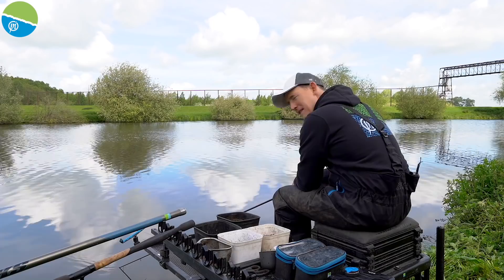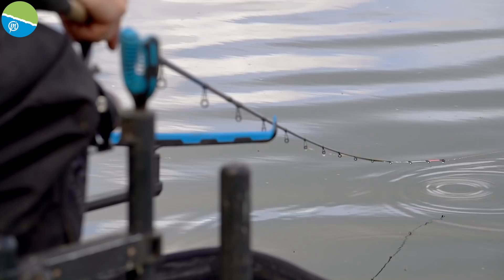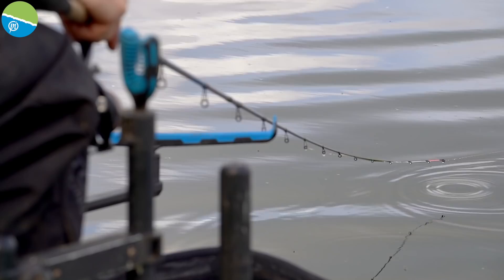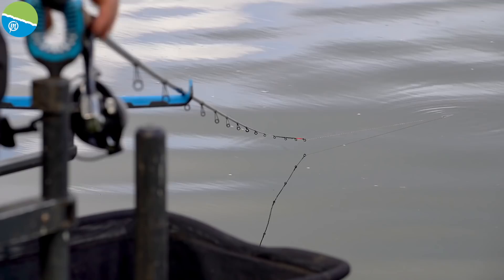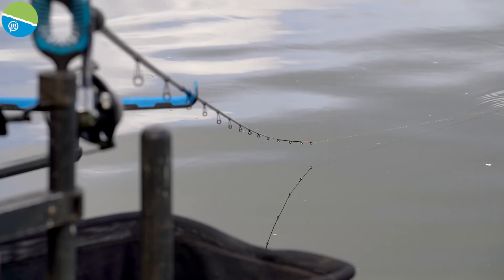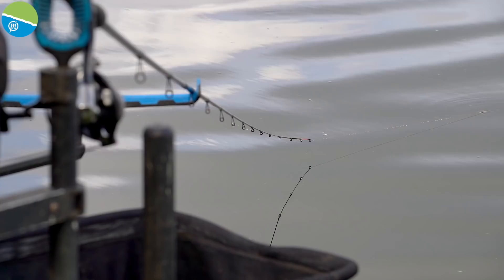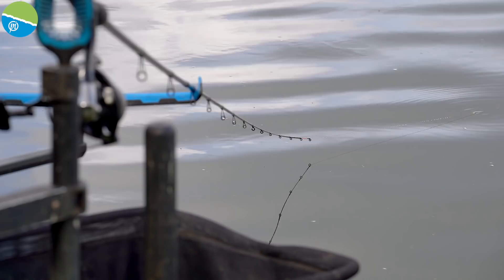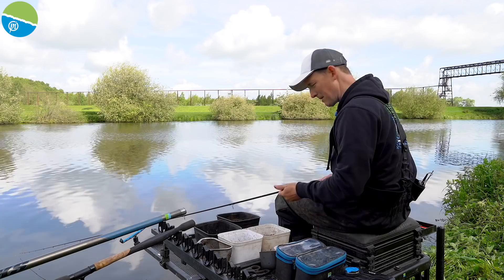Nice cast across — not crashing it in. You've got to remember bream and skimmers don't want a big heavy feeder crashing on their heads. There's a nice bit of tow on this canal this morning, which naturally gives a little bend in my tip. I'm going to set my stopwatch for five minutes to see if I get any indication or signs, then we'll come back and see what's happening.